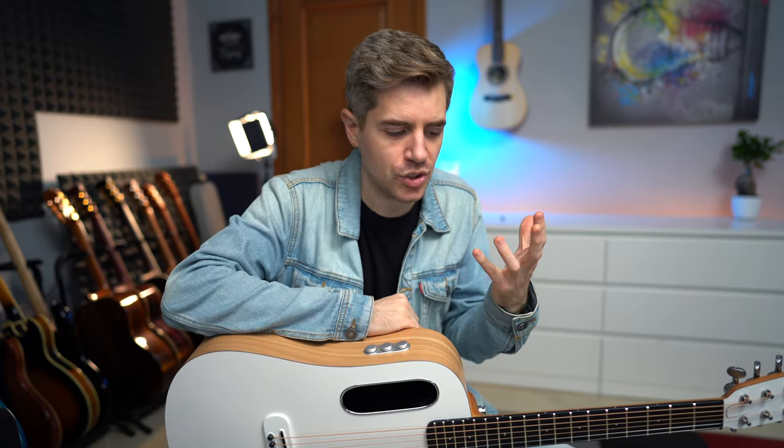You will have to charge the preamp, but you can do that with a simple USB cable. I think this is the perfect travel guitar. I love the fact that you can bring the effects with you without cables or amps — you can just put the guitar in the case and bring all these beautiful effects with you.